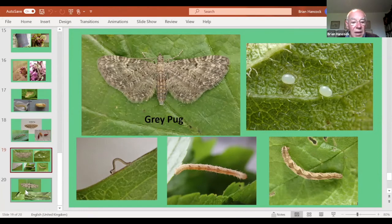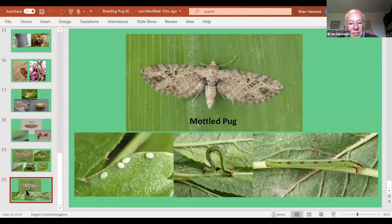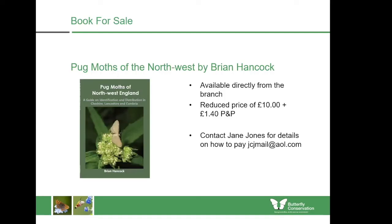The final one I've done is mottled pug, which laid eggs on hawthorn — a nice little stripy caterpillar. It's been growing incredibly slowly and I wondered if I'd given it the wrong food, but I read in the big book on pugs that mottled pug larvae grow very very slowly and actually prefer withered leaves. So perhaps I've been impatient. I've got a couple still on the go and I hope to get a pupa soon. That's what I've been doing in lockdown.